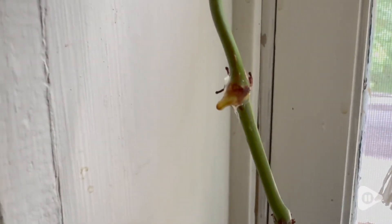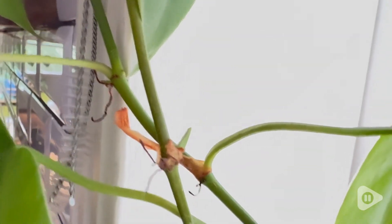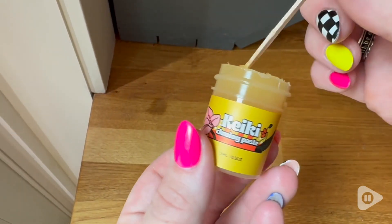After about four weeks this is what my plant looks like now. It's still growing and I've applied this to a few different spots. You can see that this one is looking so good, and I'm so excited because this is one of my favorite plants — unfortunately sometimes I neglect them and they start to get kind of sad.